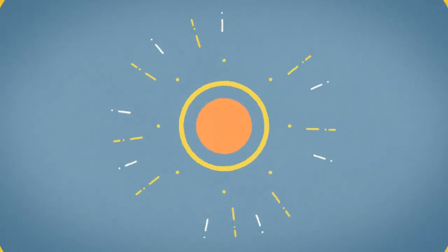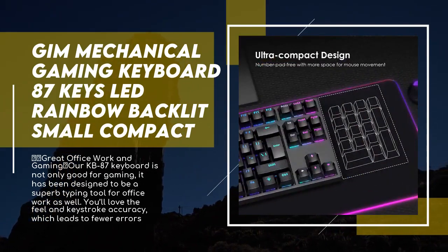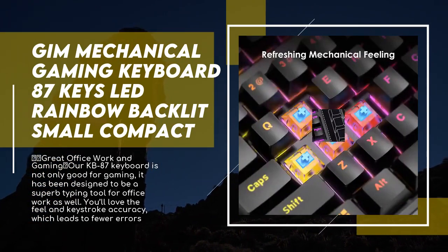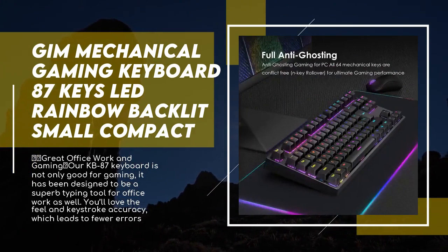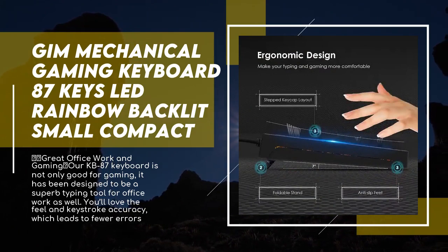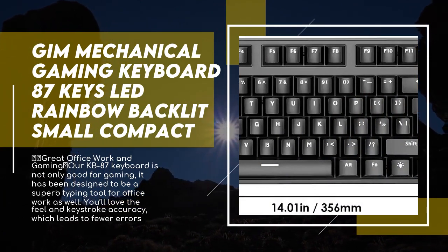With blue switches, this keyboard delivers clicky tactile feedback that is sensitive and responsive. It features rainbow backlit effects with more than eight lighting modes for a cool gaming experience. Full N-key rollover with 87 keys conflict-free allows multiple keys to work simultaneously. The ergonomic design with keycaps leaning backward and forward makes typing more comfortable, and fold-out legs allow you to choose the best typing height.